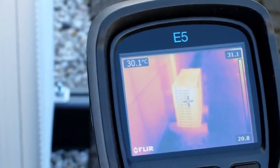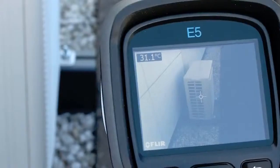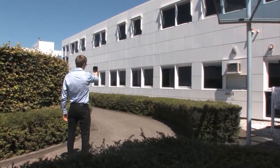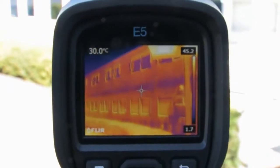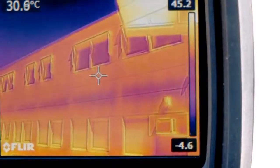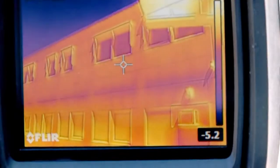Not only HVAC installations, but entire buildings are also often inspected with thermal imaging cameras for insulation problems, moisture ingress and other building anomalies. The FLIR EX-series is the perfect tool to find building related problems immediately.